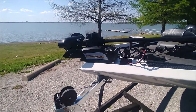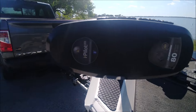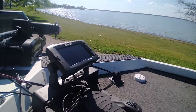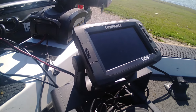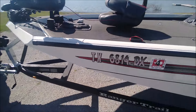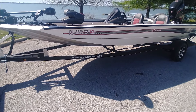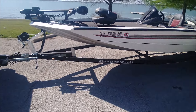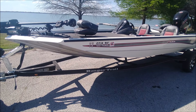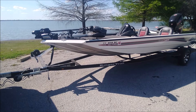It's got the Minn Kota Torova i-Pilot, 80-pound thrust. Lowrance HDS-7 with the capability of putting the lake card in it. They make various levels of that Lowrance HDS-7 — some have the capability of putting the lake map in, some don't. This is the nice one with the lake map capability and GPS.